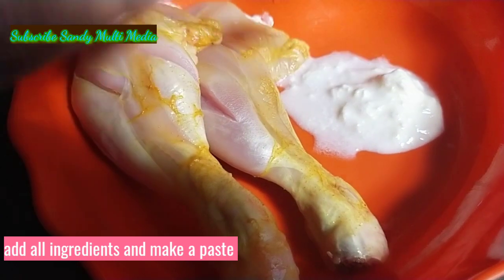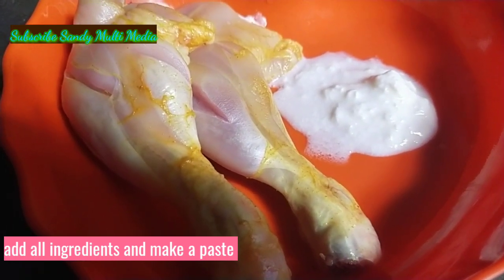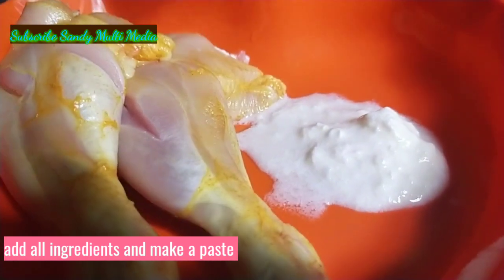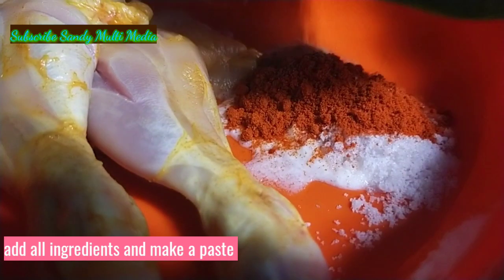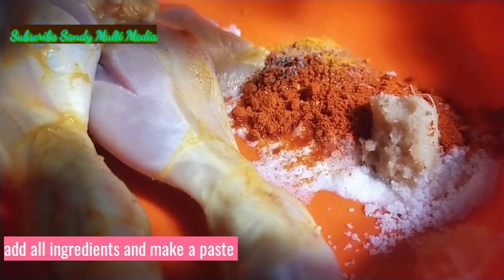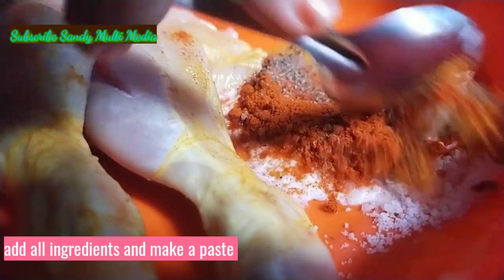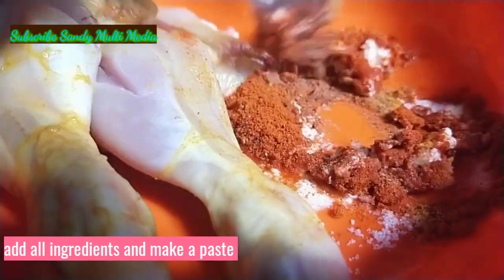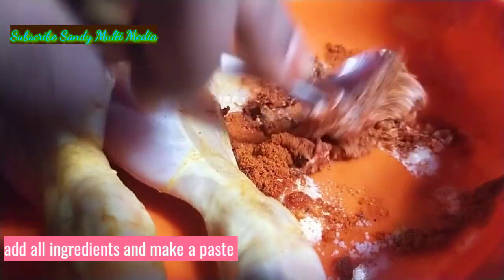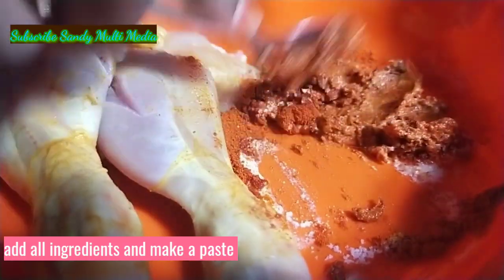Add 2 spoons of curd. Add the curd for softness.